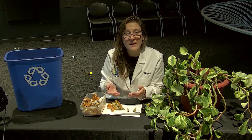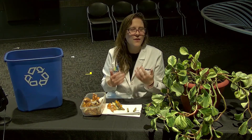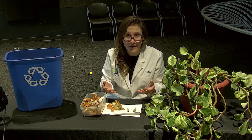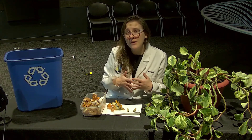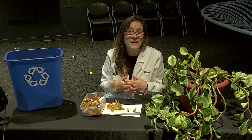They're considered greens because they're very high in nitrogen, which is a nutrient that is very important for plants to grow strong and healthy. You can also include things like coffee grounds in your compost bin as well.